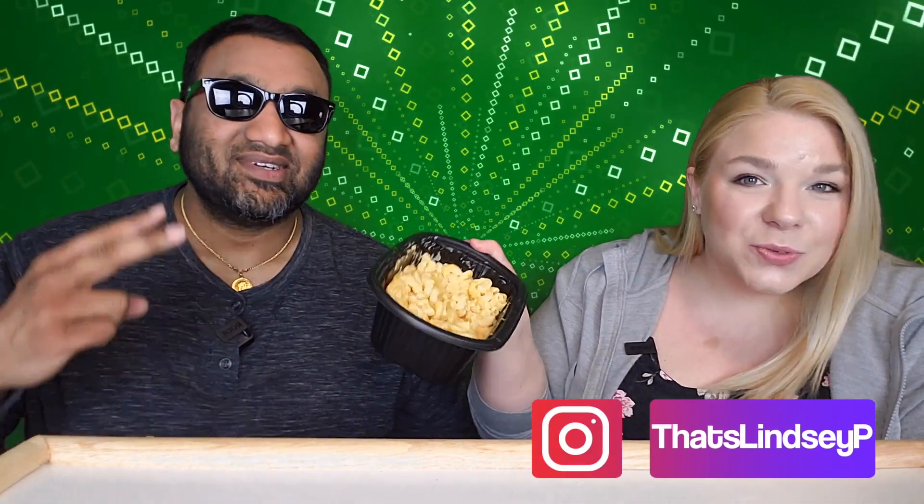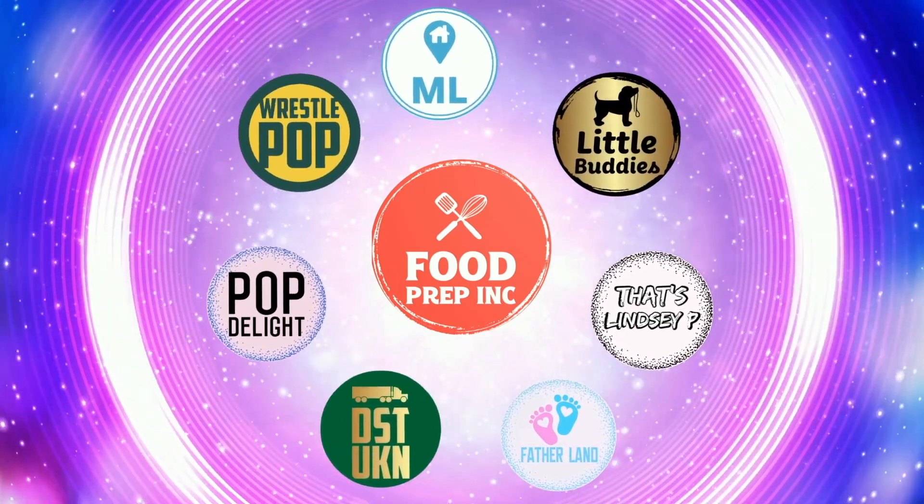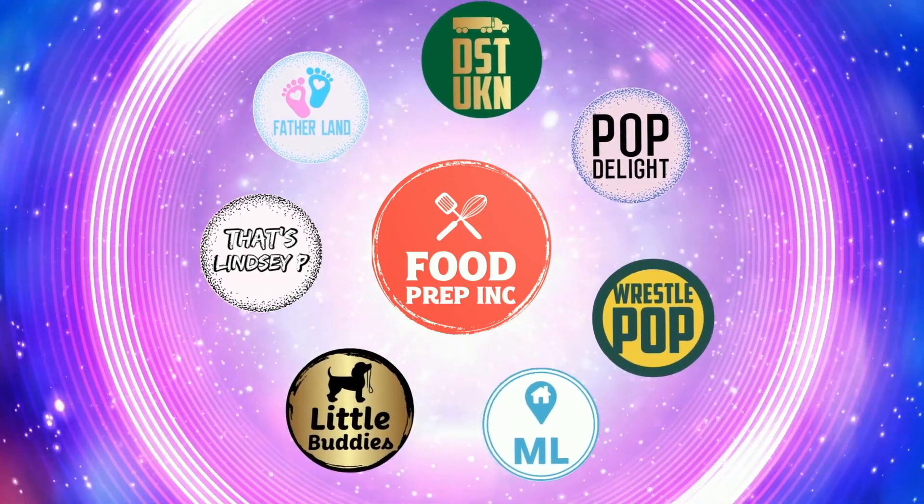It's also easy to make, which is a huge bonus. This would feed so many people — easily a family of six as a side dish, or two very hungry men. So to sum it up: thumbs up, thumbs up! If you buy from Amazon, use our Amazon link — when you do, we get a little commission which helps us continue reviewing things. That's the video. If you like what we're doing, check out our other channel Food Prep Inc., and don't forget to like and subscribe.